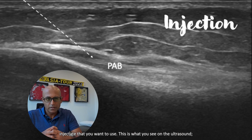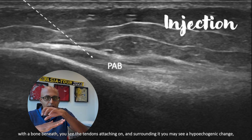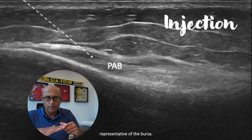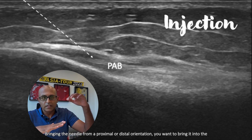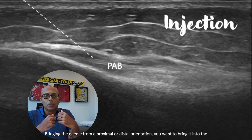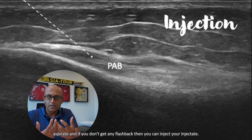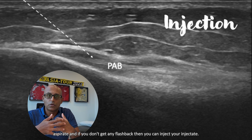And this is what you will see on the ultrasound. With the bone beneath, you'll see the tendons attaching on, and surrounding it you may see a hypoechogenic change representative of the Bursa. Bringing the needle from a proximal or distal orientation, you want to bring it into the hypoechogenic change, aspirate, and if you don't get any flashback, then you can inject your injectate.